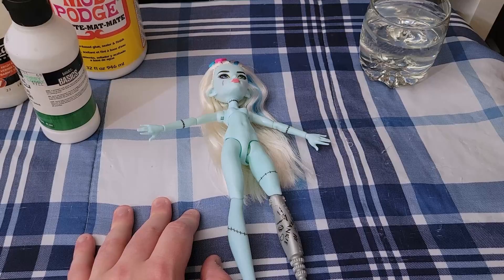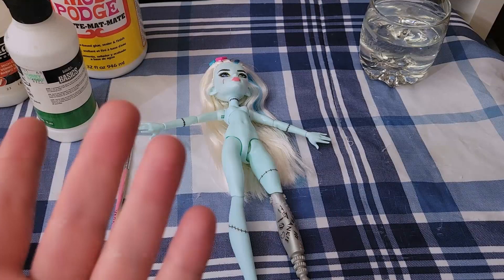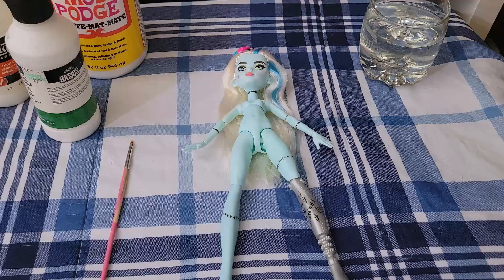It'll help the longevity of your doll for a long time, and it really is just that easy. It's just two steps: you paint it on, you wait for it to dry, you paint another layer on, you wait for it to dry, redress them, and your doll is ready to go back on the shelf. And that is pretty much it — that's the whole process.